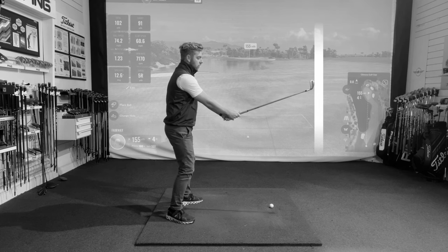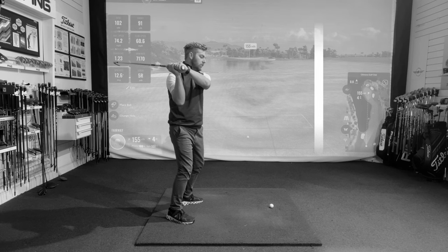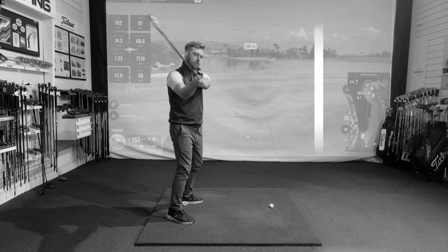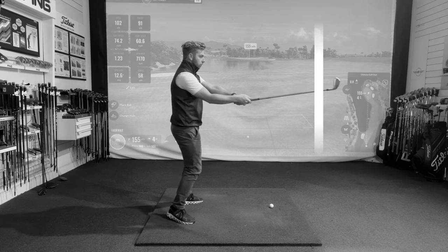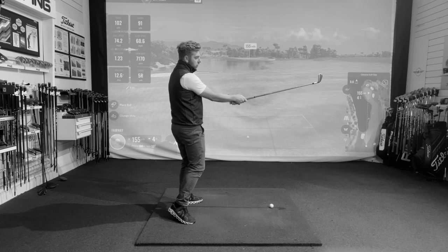What I see a lot of people do is as they start to come down, they start to lengthen their right arm perhaps a bit too soon, lengthen their right wrist perhaps a bit too soon, and now as I just rotate my body through, you can now see that that club is pushed further away than it once started.